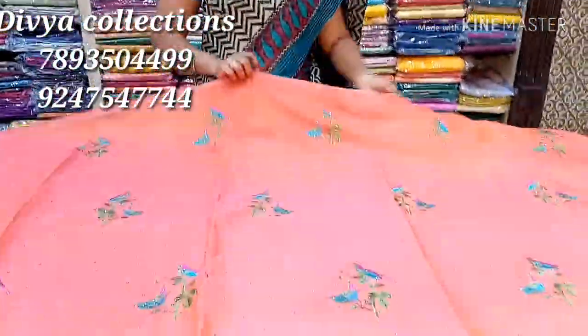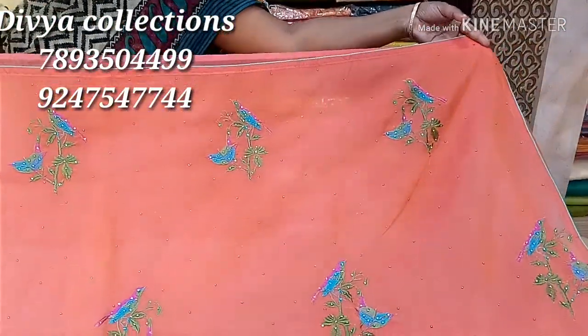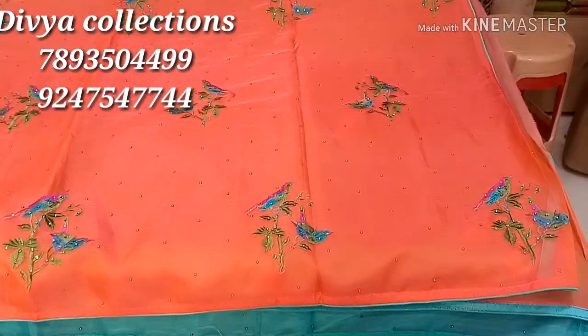The first one is an orange and pink combination of the sari. We have a double shade of the sari. We also have three sides with a blue combination.